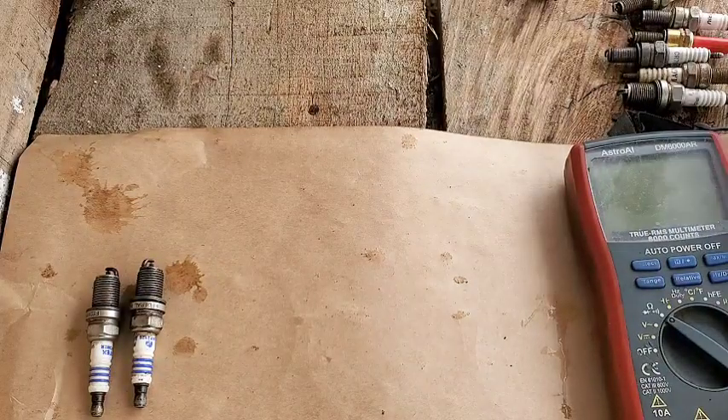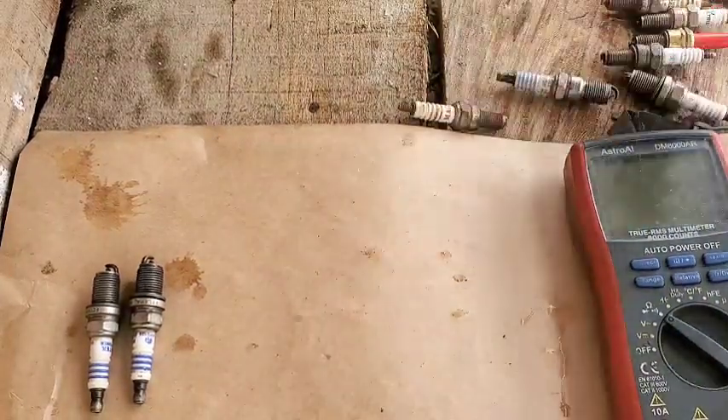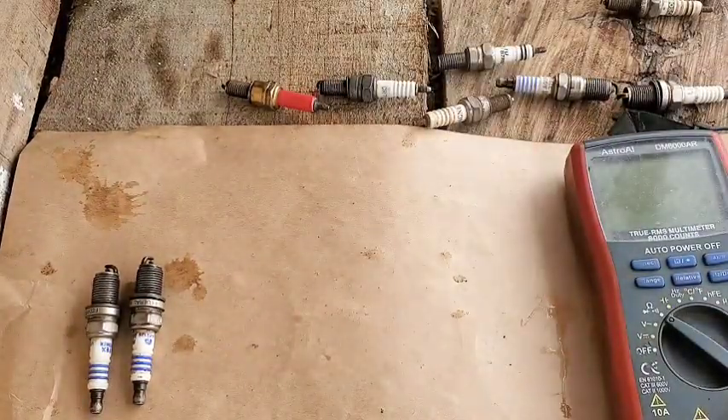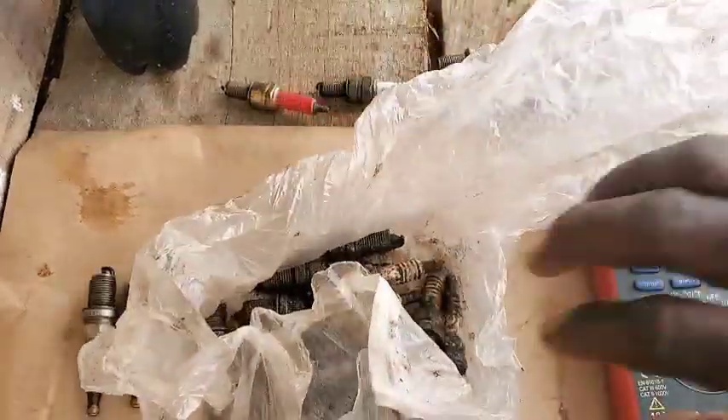Before we dive into it, these are some of the spark plugs we're going to be testing, but they don't have all the details I want to show you guys. Because of that I'm going to be getting more in here, so without wasting your time let me introduce them.